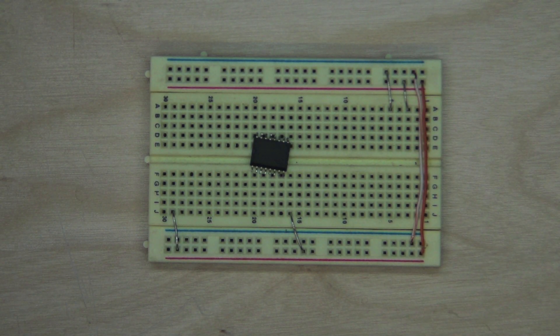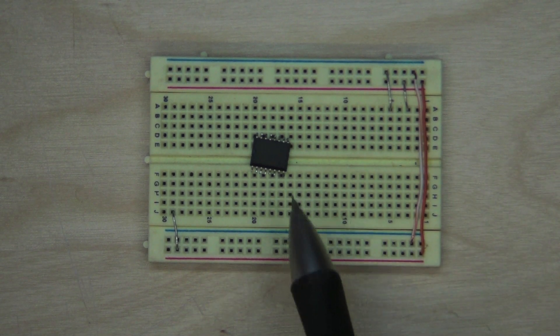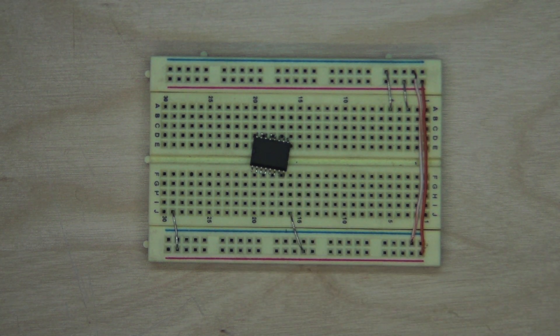This is a small tutorial showing how to deadbug a SOIC package for breadboarding. In this case this is a PCF8574 I2C IO expander.